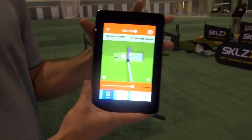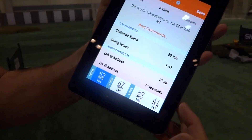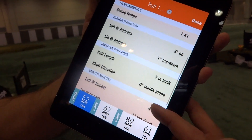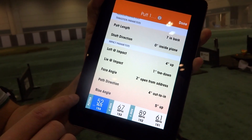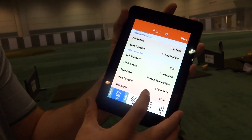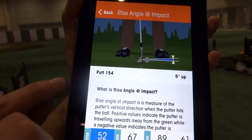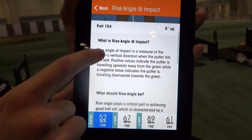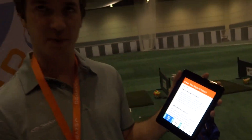In terms of the information report for putting, it's a lot like the full swing. If you tap this little information icon, you can see all the various parameters we show for putting: loft and line address, putt length, shaft direction, loft and line impact, your face angle, your path direction, and your rise angle. If you want to know what any of these are, you can tap to drill in. So if I tap on rise angle here, you'll see it slides over and gives me a little annotation — putt 154 was 5 degrees up. Down here it tells you what it is and what it should be. In this case, rise angle helps you achieve topspin and good ball roll.